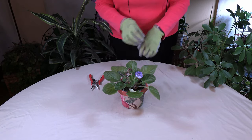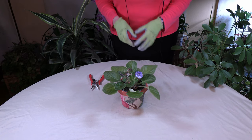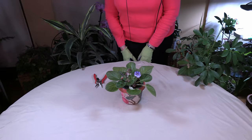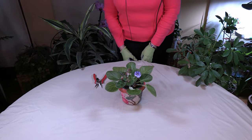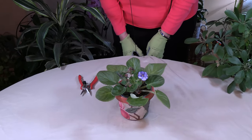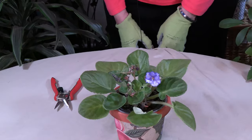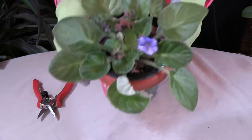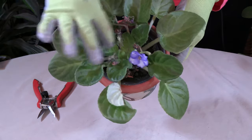Today I'm going to answer a question that I sometimes get, and that is how to prune these beautiful African violets — actually when they're no longer beautiful, when they get to this point where they're all done.